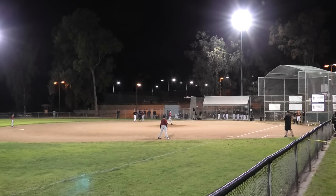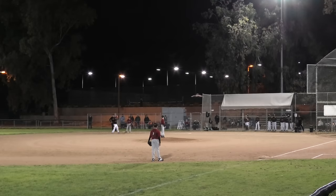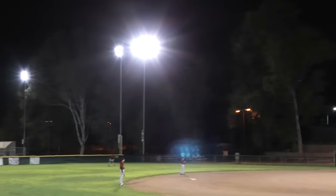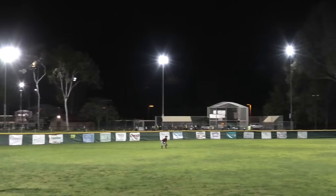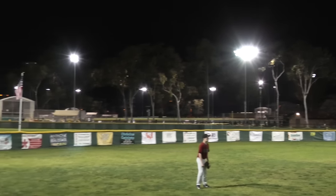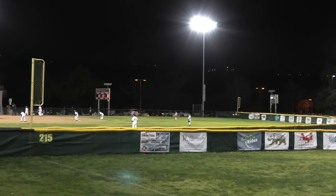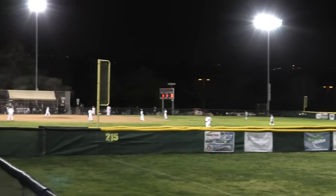Now we're on a baseball field to give you a grasp of the lighting here. This field has about 24 lights — looks like 1,500-watt metal halides — lighting up the field. We're probably looking at somewhere around 30 to 40 foot candles on the infield and maybe 20 to 30 in the outfield.